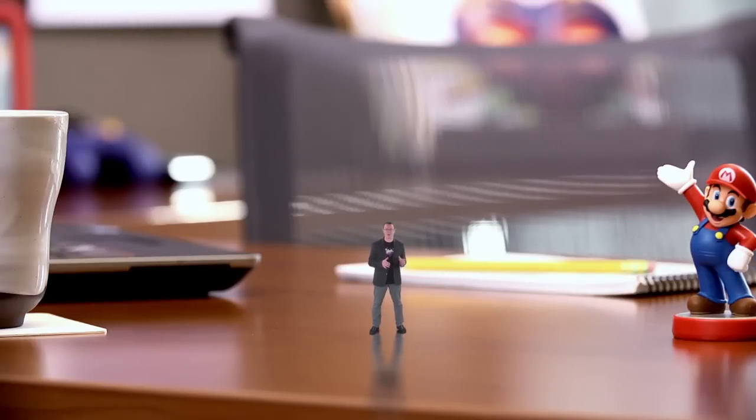Welcome to this Nintendo Direct Micro. I'm Bill Trinen. Or, I was. I guess I'm Micro Bill now. My role here has been a bit reduced as of late, but I'm working my way back up. I have some news to deliver directly to you. Now I'm always looking out for the little guy, and so should you, especially when that little guy is a miniature robot.